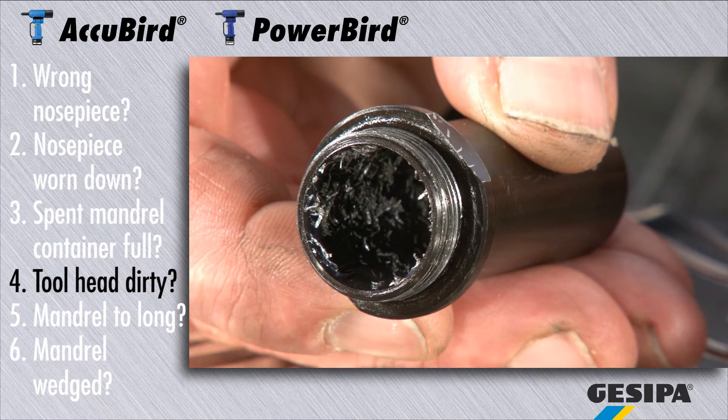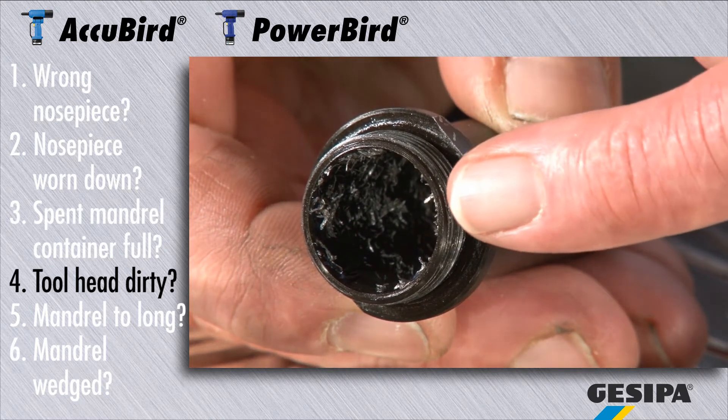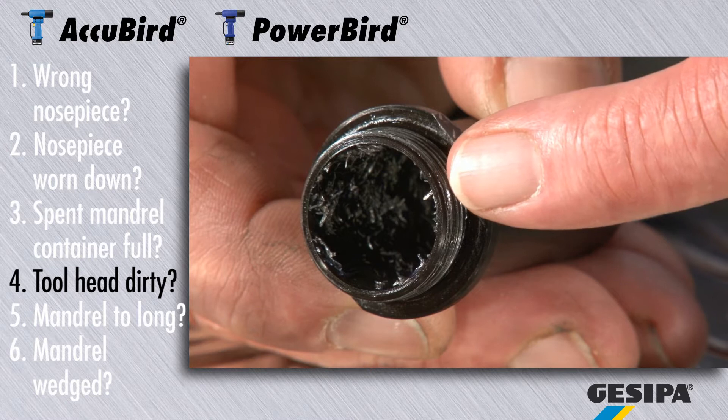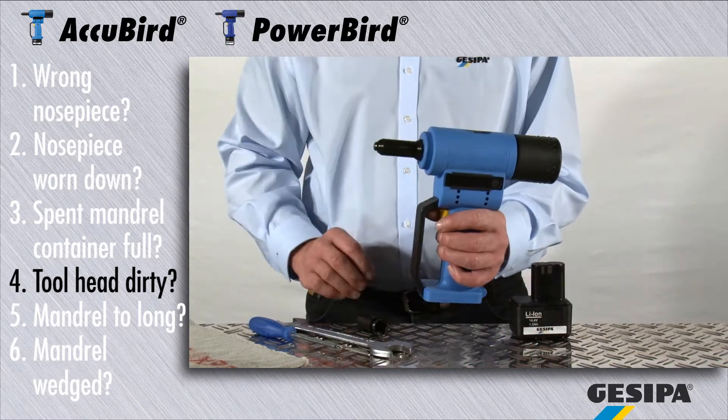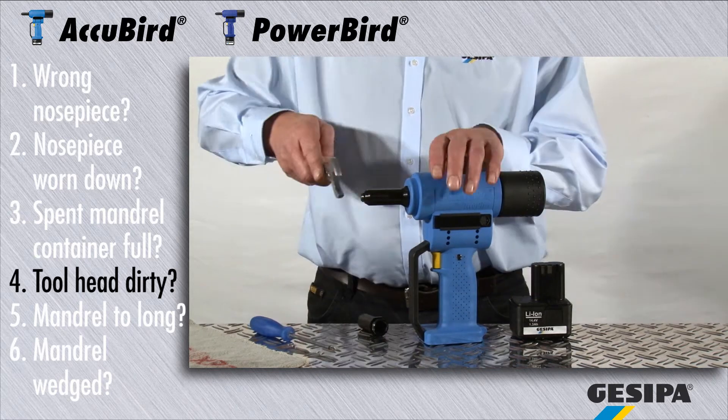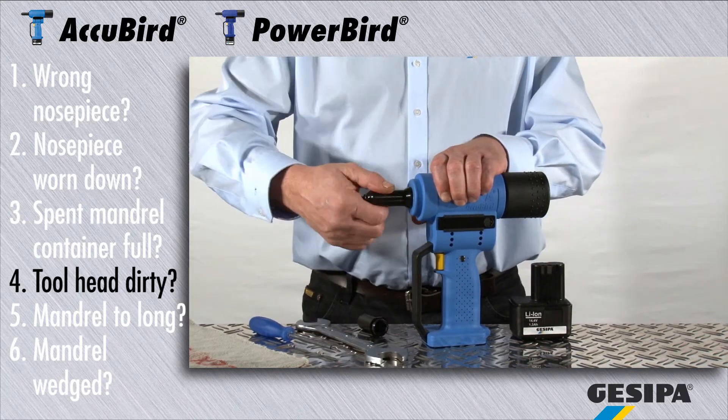Heavy deposits can clog the head and thus inhibit the rivet process. As applicable for all work at the chuck mechanism, please first remove the battery. Release the head with a number 27 flat wrench and clean it.